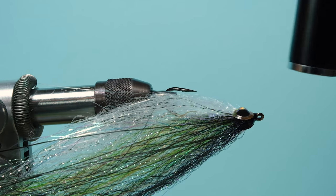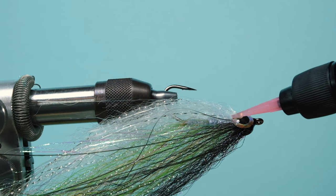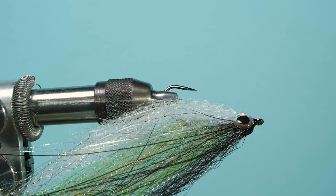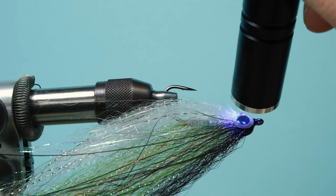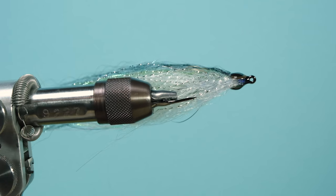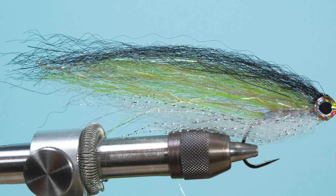If your UV resin has an adhesive layer that feels sticky after curing, wipe it off with some alcohol pads and give it a layer of varnish — nail varnish or normal fly-tying head varnish, whatever you want. This is the finished fly. Thanks for watching — if you like my videos, give me a subscription or a like. Thanks for watching and have a great time, bye!